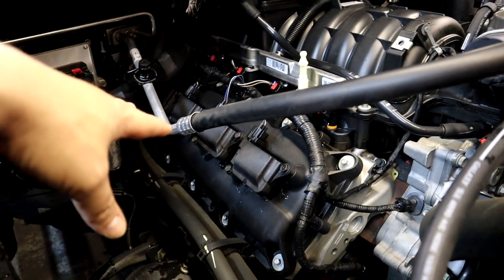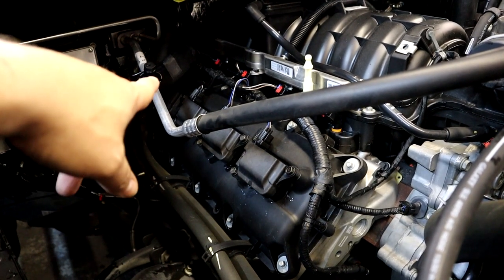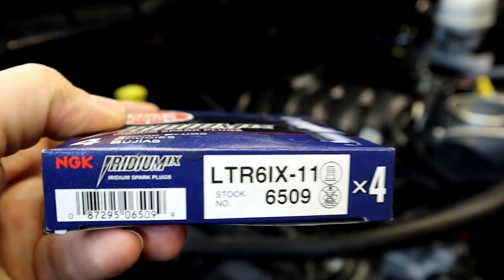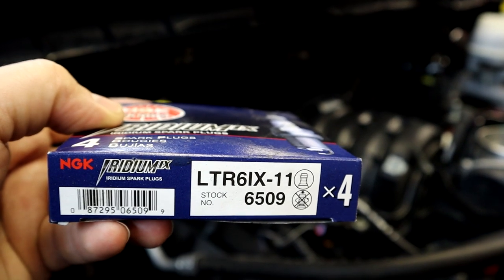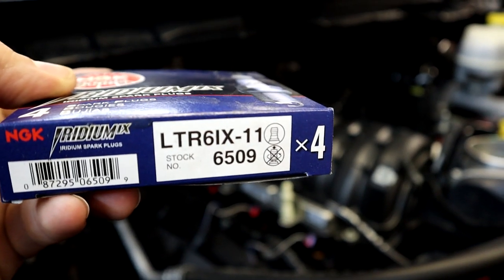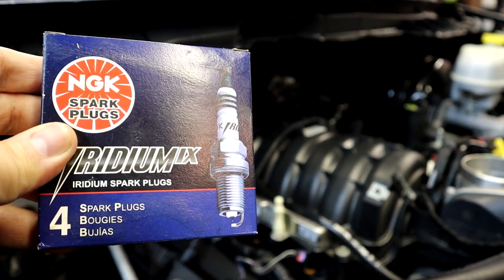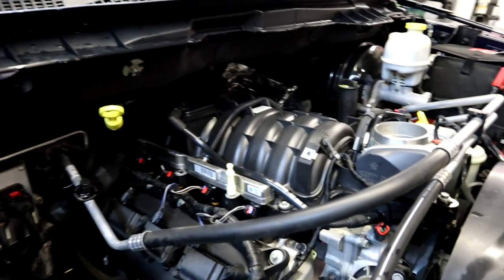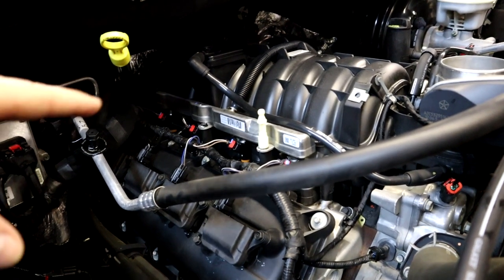The other thing we did earlier today is we put in new spark plugs — we went with one step colder spark plugs, the NGK brand. These are the spark plugs we use right here. As many know, the Hemis use two spark plugs per cylinder, so you've got a total of 16 plugs. That's the part number you'll need. We gapped them to 0.028 — the same gap used on Frostbite — and it seems to work well without any spark blowout issues.